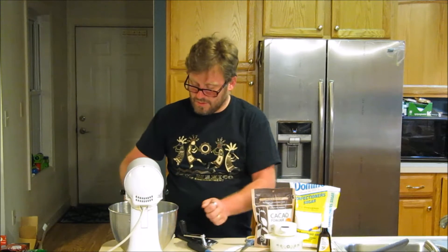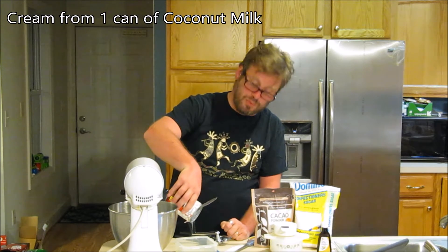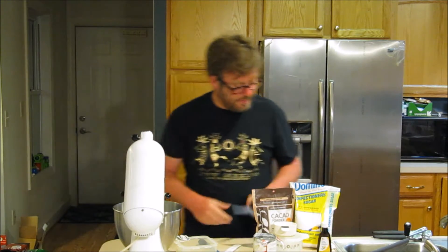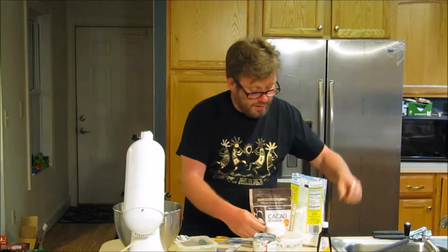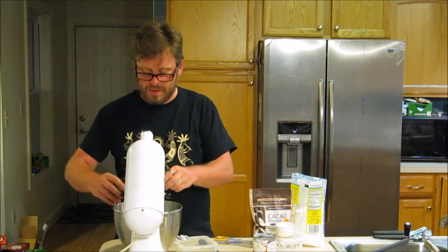That definitely works because whether you can see it or not, I was able to just open the bottom and pour it all out. And then I'm going to add one half cup of confectioner's sugar and then one teaspoon of vanilla. And then I'm going to start my blender to whipping.